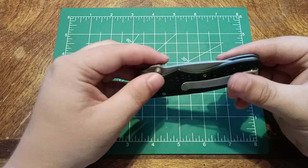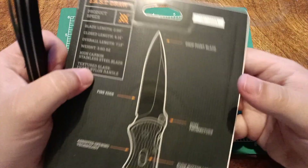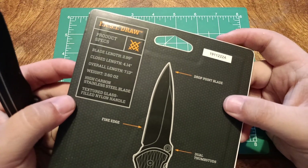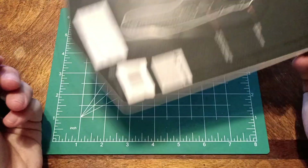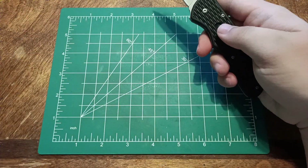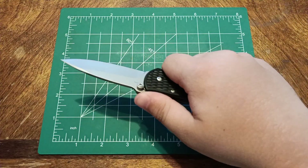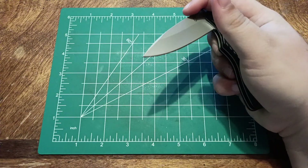They just said it was high carbon steel on this thing — yeah, high carbon stainless steel. It's made in China, which means it's most likely 7cr17mov, which I guess people do call that high carbon steel: 0.7% carbon, 17% chromium — definitely a stainless.